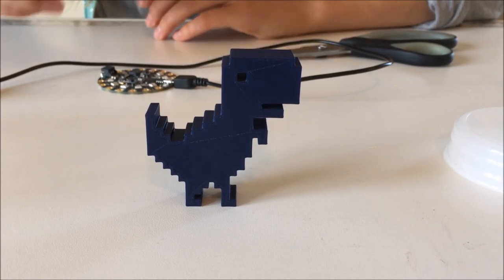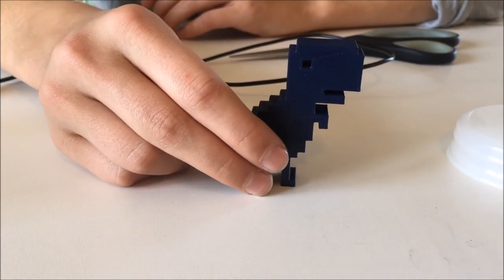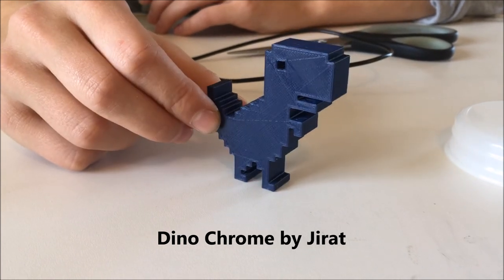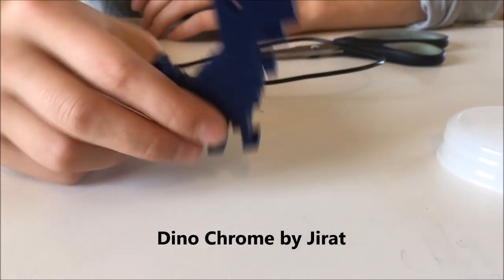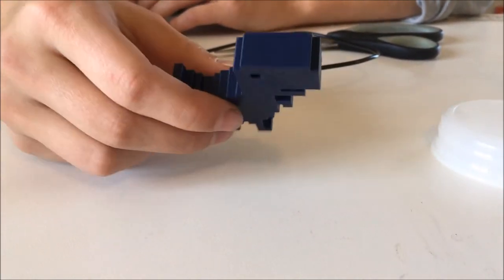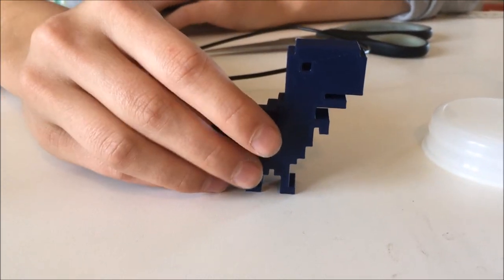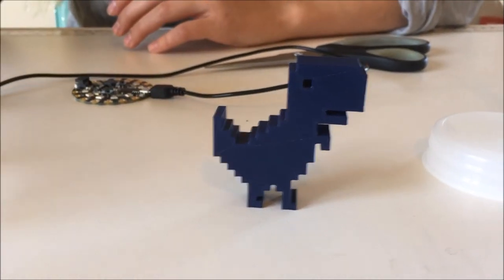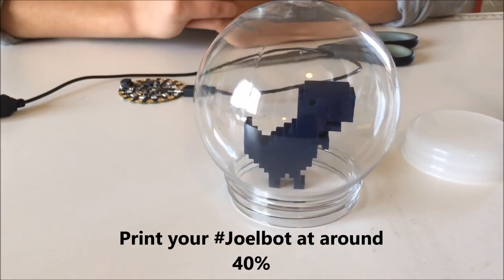What I'm going to put inside my snow globe is this chrome dinosaur. It's called Dino Chrome by gerat on Thingiverse, and I printed it on my Prusa i3 MK2 3D printer. It turned out really cool — I used a navy blue filament from Amazon. I did have to resize it so it would fit inside the snow globe, but you may have to do that with any of your prints.